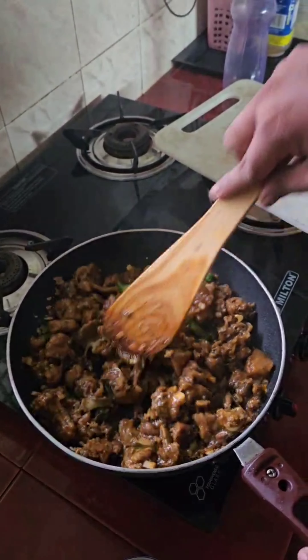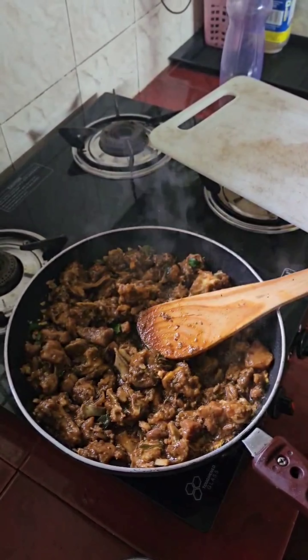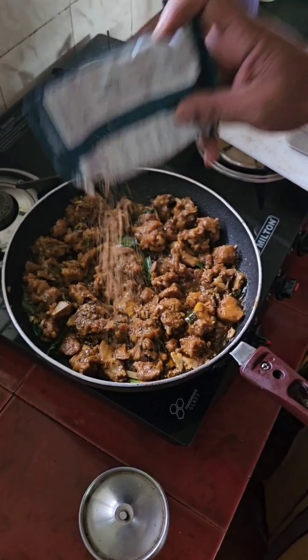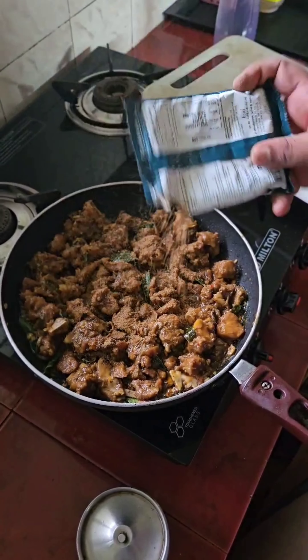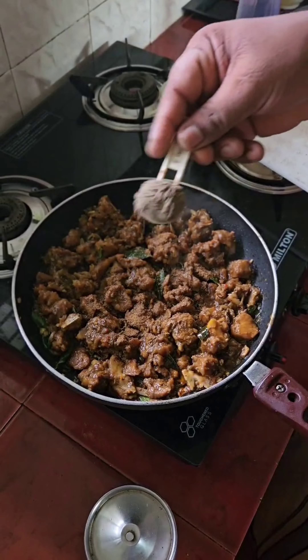You will heat the pan one more time. Put that in the pan. When the pan is turned on, add a 10-15 minutes of frying in the pan.